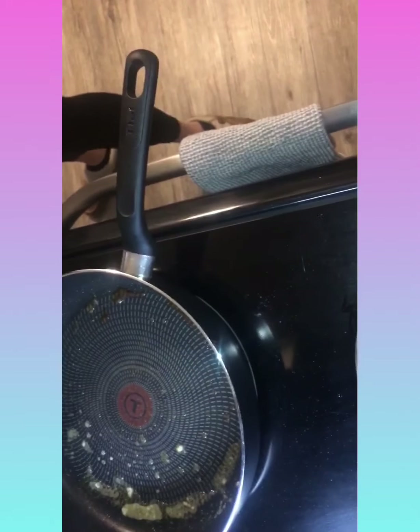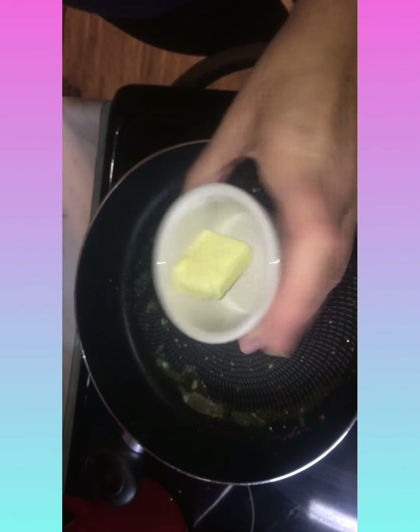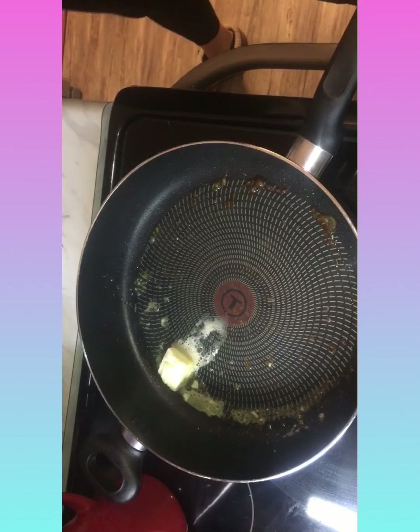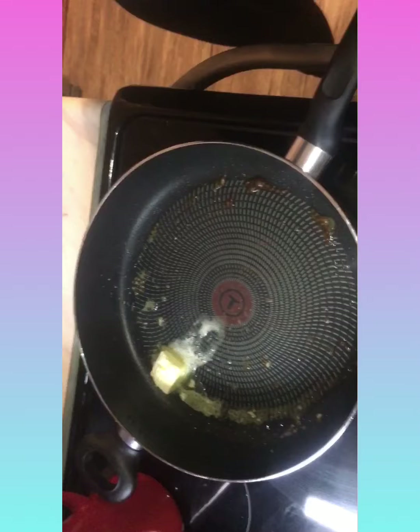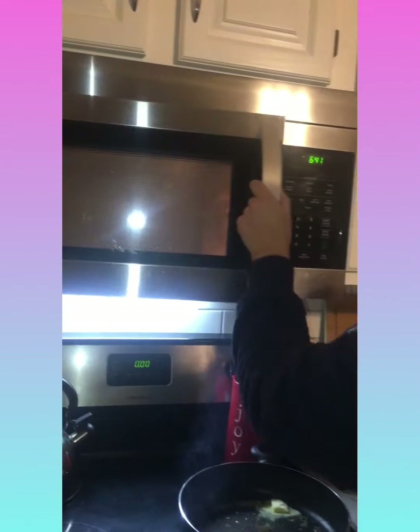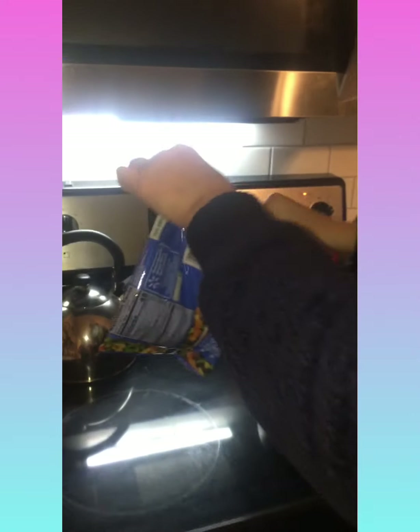We're gonna add the other pat of butter and let that melt. We're gonna grab our vegetables from the microwave - careful, it's gonna be hot. I shake it, it's like popcorn.